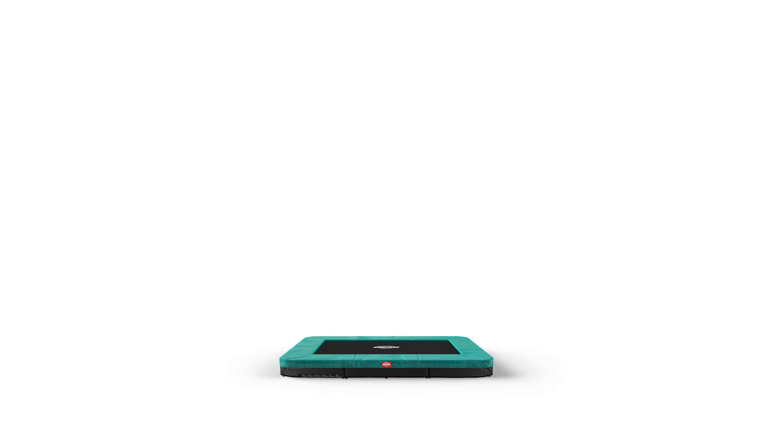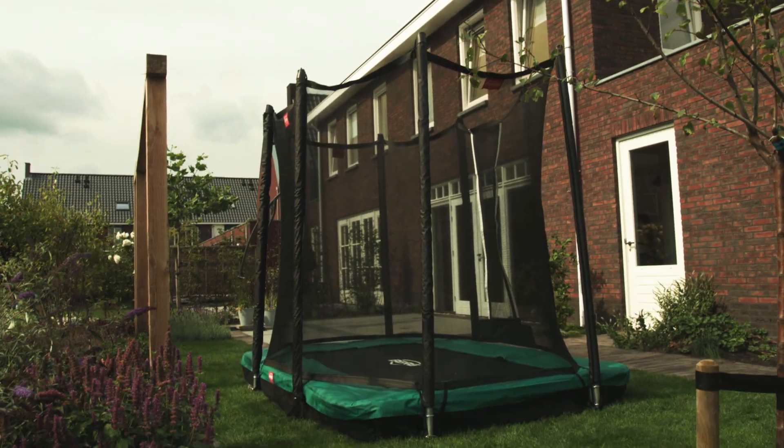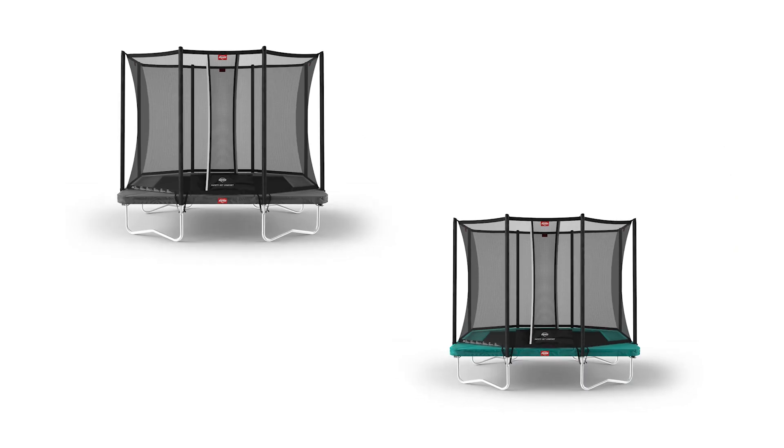The Alten Favorite 280 is available as in-ground without safety net, in-ground with safety net, and regular with safety net. So whether or not you want to sink the trampoline into the ground, there is something for everyone. The Alten Favorite 280 is available in green and grey.